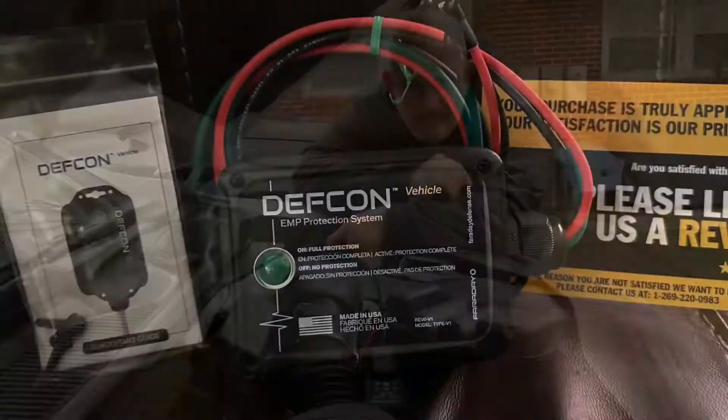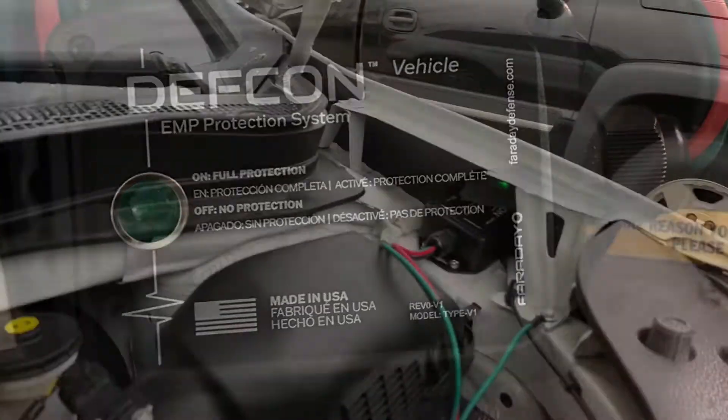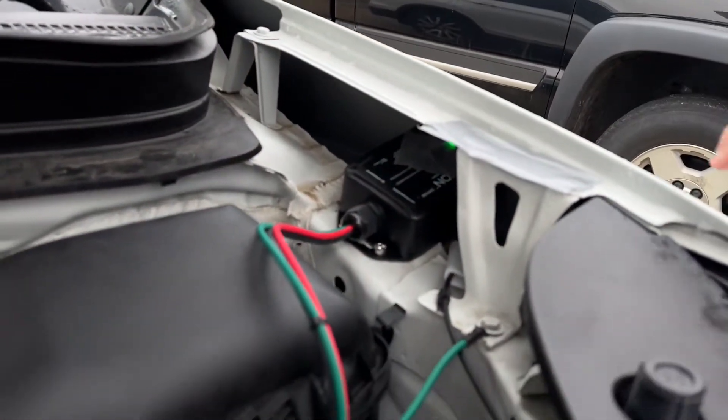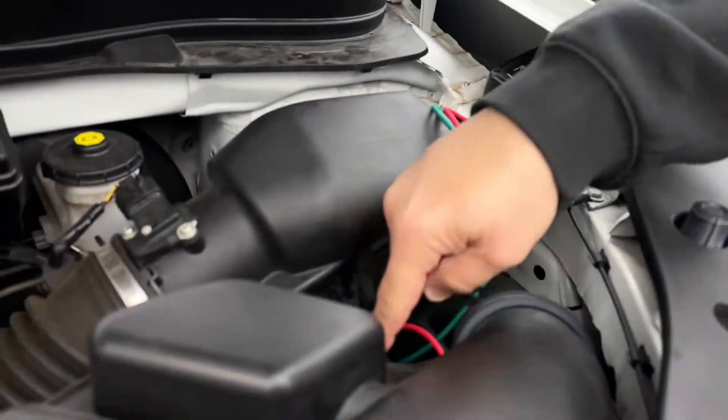I just put on the Defcon. What it is is an EMP protection device — it's just three wires: one is grounded to the frame of your car, two go to the positive and negative of your battery.